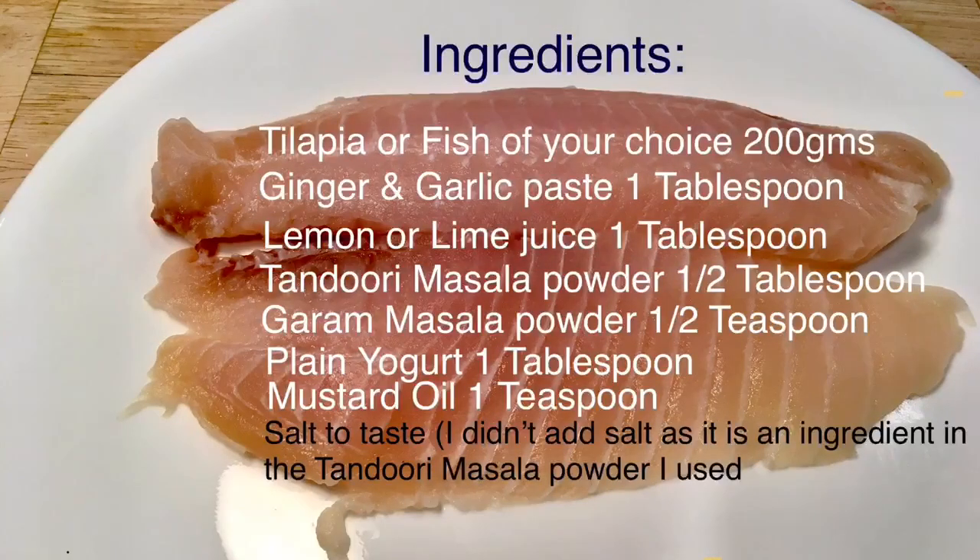The ingredients for today's recipe are: tilapia or a fish of your choice, 200 grams; ginger and garlic paste, 1 tablespoon; lemon or lime juice, 1 tablespoon; tandoori masala powder, 1.5 tablespoons; garam masala powder, 1.5 teaspoons; plain yogurt, 1 tablespoon; mustard oil, 1 teaspoon; and salt to taste.